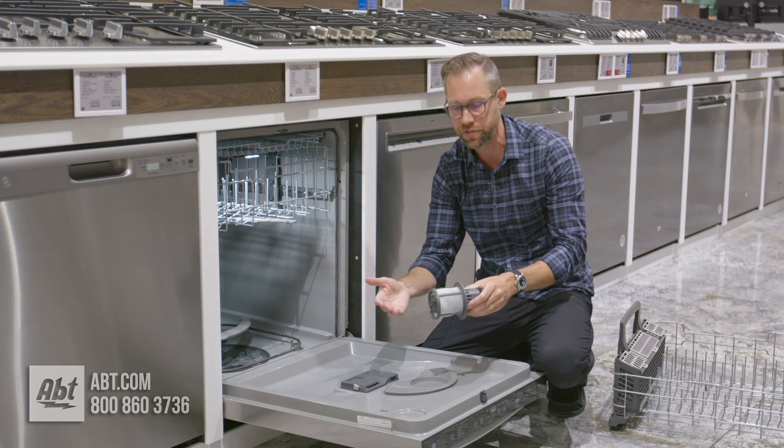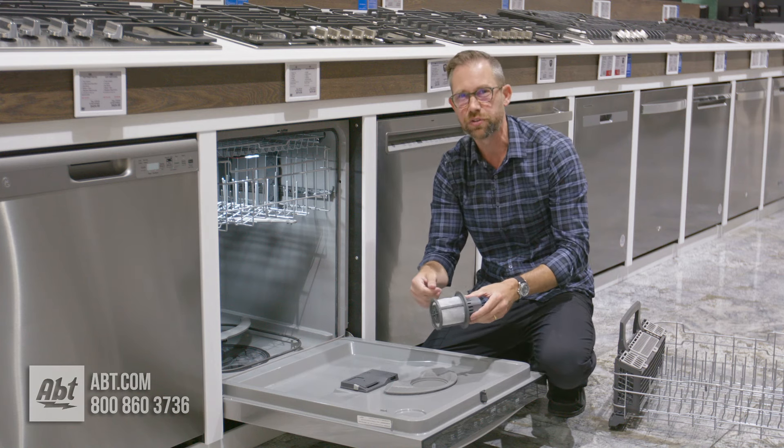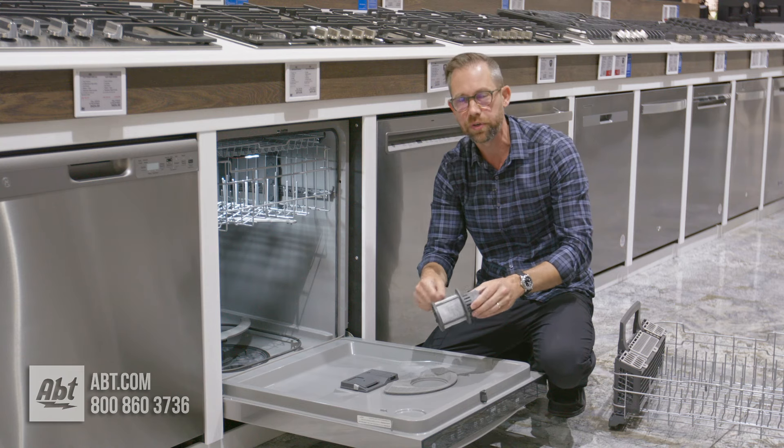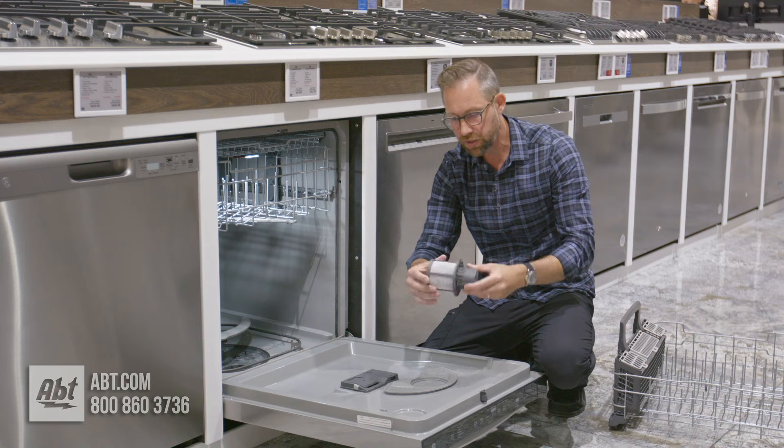You're going to run it under some hot water in your sink. And if there's stuff that doesn't fall off, take a soft bristle toothbrush and just sort of go over it a little bit. You don't want to use anything too abrasive because you can damage the filter. But you're going to clean all of that stuff off.